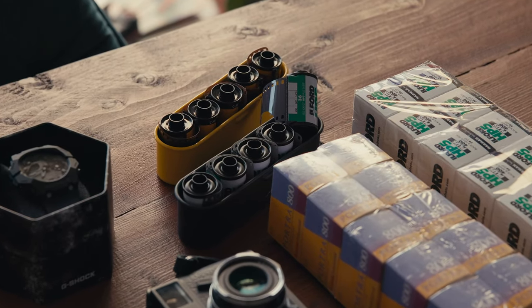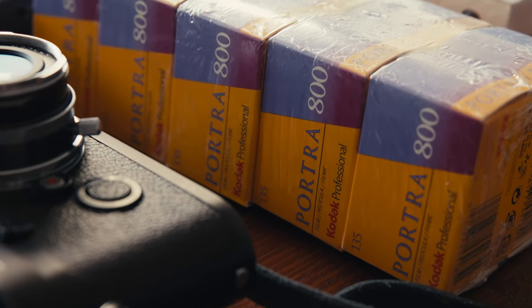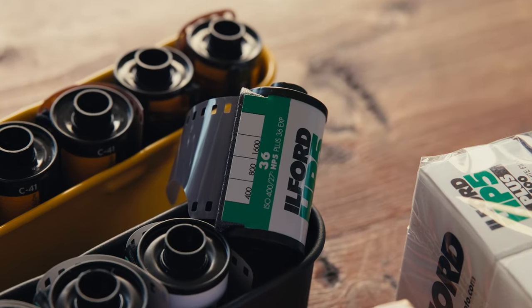With that comes the film that I shoot. I always carry these film cases with me, separated into black and white and color film. They hold five rolls which is most of the time enough, but for longer periods I put some extra rolls in my backpack. For color film I shoot Portra 800, and for black and white I shoot Ilford HP5. I always push HP5 two stops to 1600 to get that nice contrast and grain, and also to shoot at higher shutter speeds.